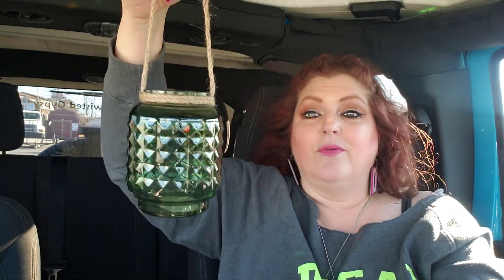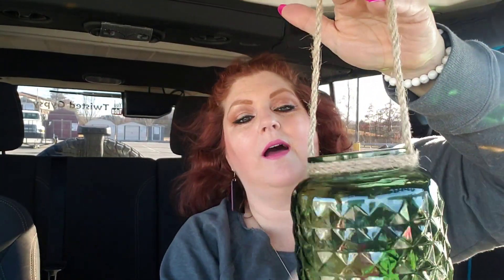I was actually getting ready to check out, and I walked up one more aisle just because I had to go around anyway when I saw this. I really, really like this. I think this would be so pretty with some fairy lights — even if you just hang it on the porch or just a hook in your kitchen. I just think it would be really, really pretty. I love that green glass. They also had clear, but where's the fun in that? I like color. I love that it has the rope to hang it from, how it's wrapped around perfectly. It's a really good size, and I just think it's really pretty. I was just really glad to find that — I had not seen those before.